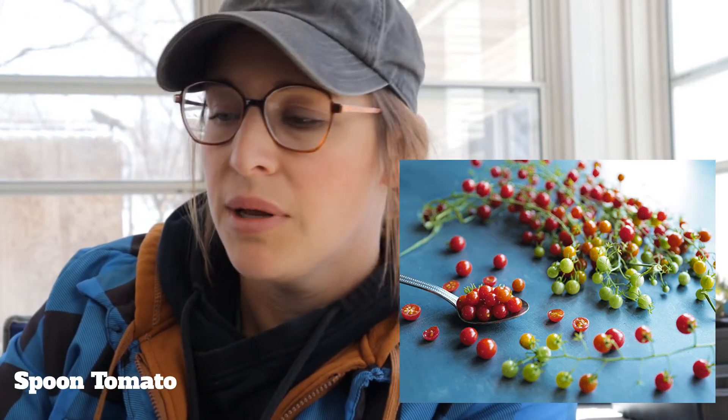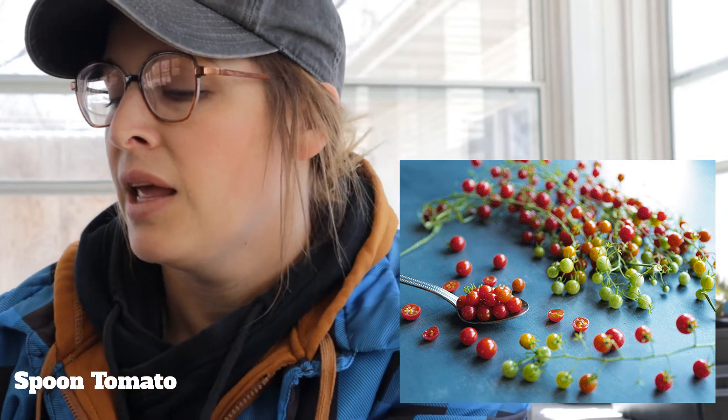Spoon tomatoes — these are itty-bitty. Another thing I had for the first time last season. My kids are just going to love these. They literally are like the size of an eraser on the end of a pencil. They are a little bit difficult to harvest because they're so tiny — you just have to take them off in branches and strip them in your house. They're super sweet. I was told you really only need one plant unless you're doing obscene numbers for your family, because they're that prolific.